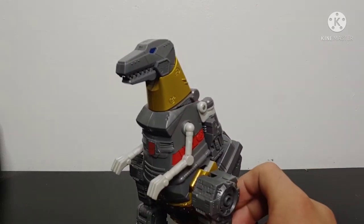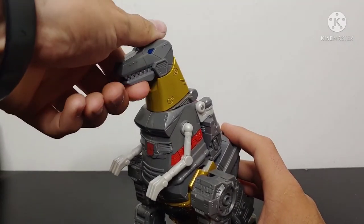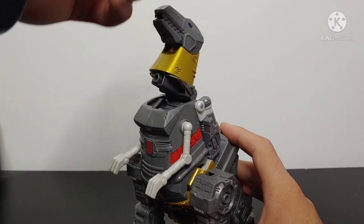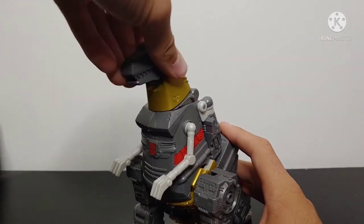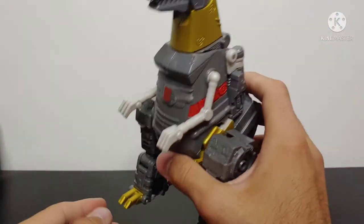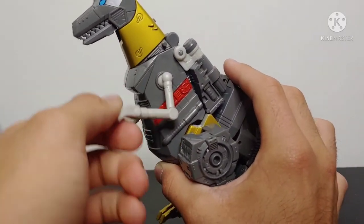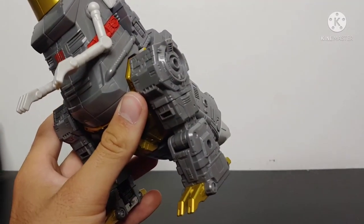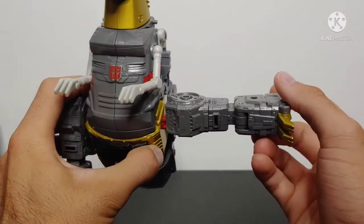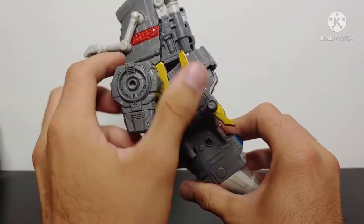Starting with the articulation at the head — the head is very poseable, but it does have a problem: this joint here when you go to move the head clicks into place for each mode, so sometimes the whole neck assembly comes up. You do have up and down movement and side to side at the head, opening and closing of the jaw, and there is a peg in there for a blast effect so you can have him breathing fire. Arms are on ball joints, giving good movement, and you have an elbow bend as well. The legs are quite articulated — full 360-degree ratcheted rotation at the hip, outward movement, thigh swivel, and a good amount of knee bend.